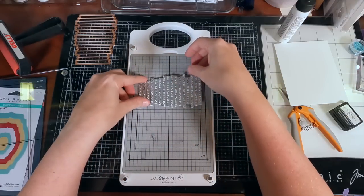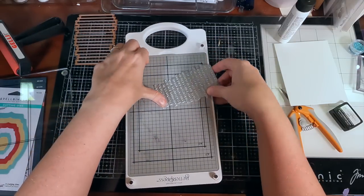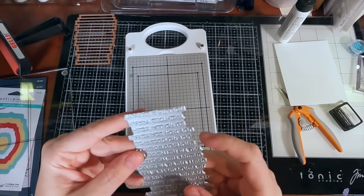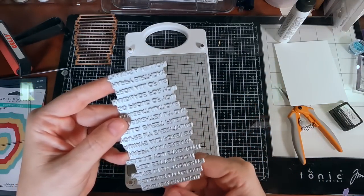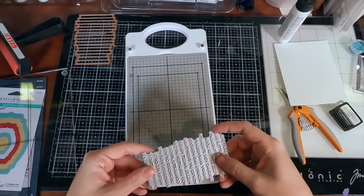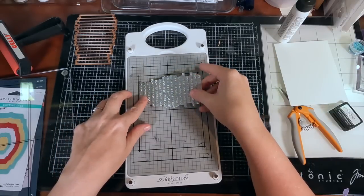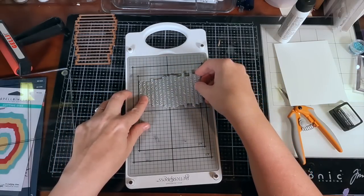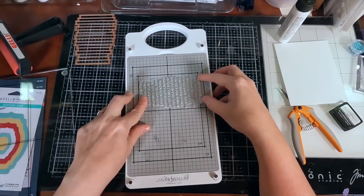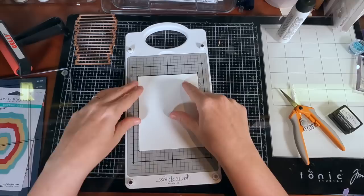It doesn't work out quite so well because even if the sentiments might fit — although there was a little overhang — one of the sentiments probably wouldn't have printed correctly. When you die-cut them, the die banner would encroach onto the other side. So you really can't do two on one piece of paper, which is too bad because the paper is expensive. There is a lot of waste in doing just the one impression.